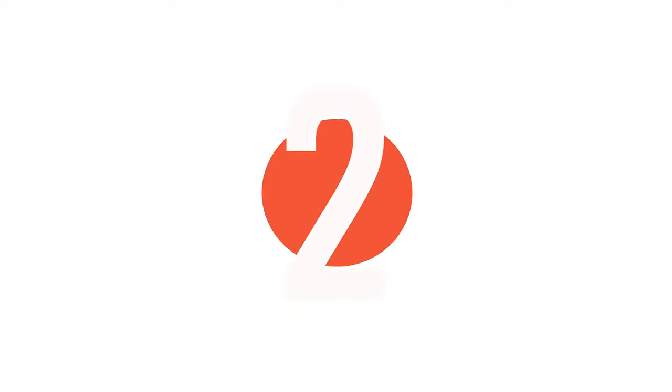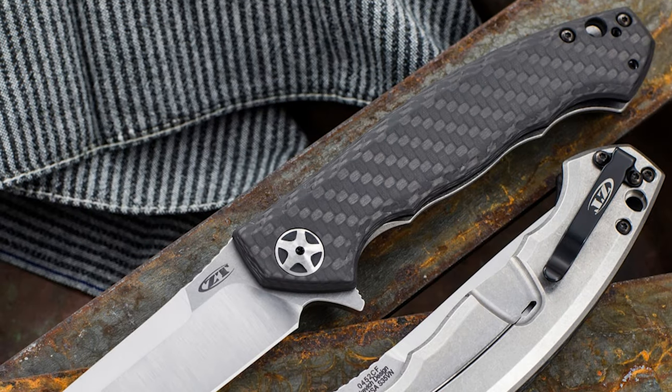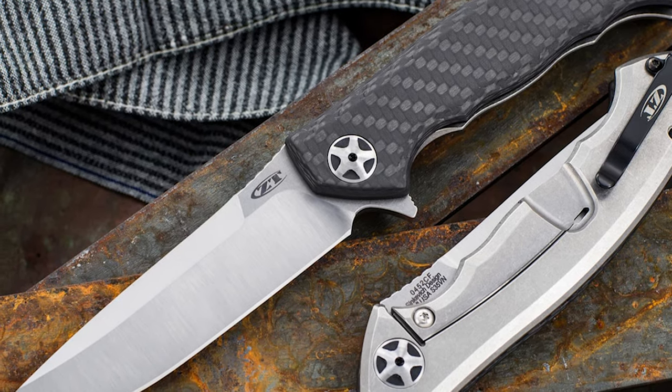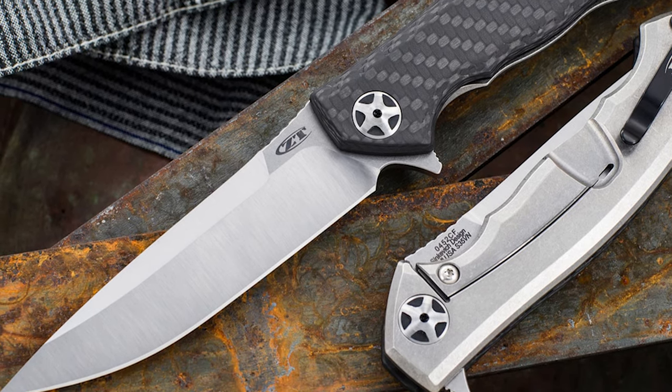Before we introduce the best of the bunch, let's look at the runner-up. Number 2: Zero Tolerance Pocket Knife. The original was an award-winning collaboration between ZT and custom knife designer Dimitri Sinkevich, but it was also a very limited edition. ZT has created a new 2015 version based on the original's streamlined form and high performance function.